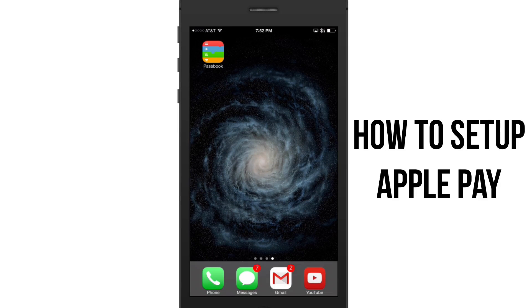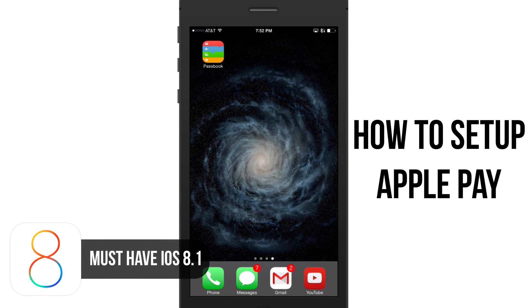Hey guys, welcome back to another Tech Guru video. Today I'm going to show you how to set up Apple Pay on your new iOS 8.1 device. First and foremost, you have to have iOS 8.1 — if you don't have that update, you cannot use Apple Pay.